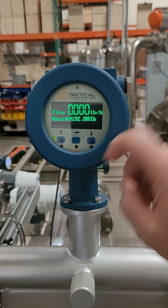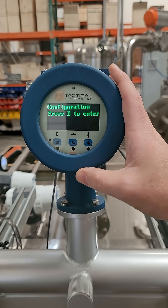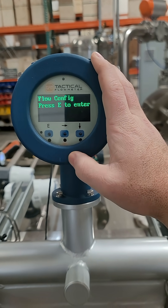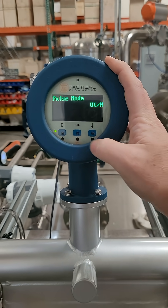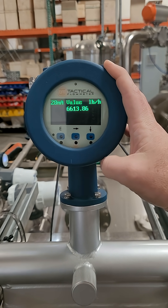We're going to use the down arrow to get to configuration, then press E, pass it all zeros, E again, press down to get to output configuration, E again, and then we're going to use the down arrow until we see the 20 milliamp value.